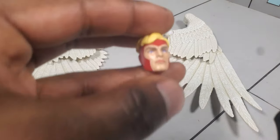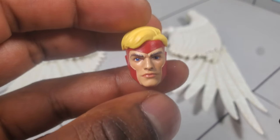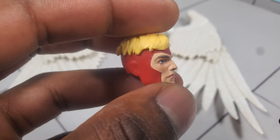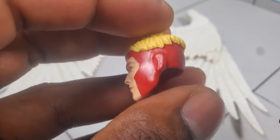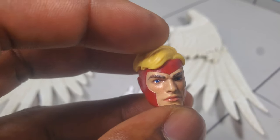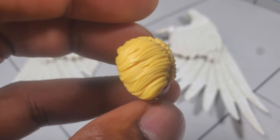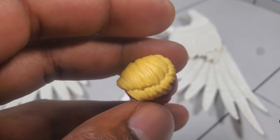Moving right along to the head sculpts, I am definitely very pleased with Hasbro's technology when it comes to the digital printing of the faces. Over the years we've seen the evolution from paint application to digital printing, and I definitely feel like the digital printing is a lot more superior than paint applications, because sometimes they can be a bit sloppy. That said, there is still some issue with the head sculpt — the biggest thing for me is the lack of paint detail or any kind of wash in the hair. A little bit of paint there would have gone a long way to help the hair detailing pop.